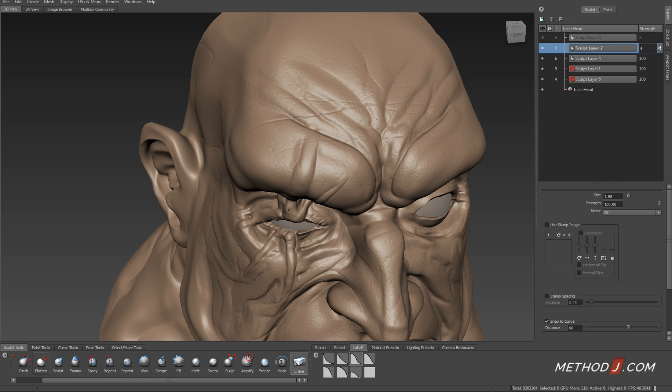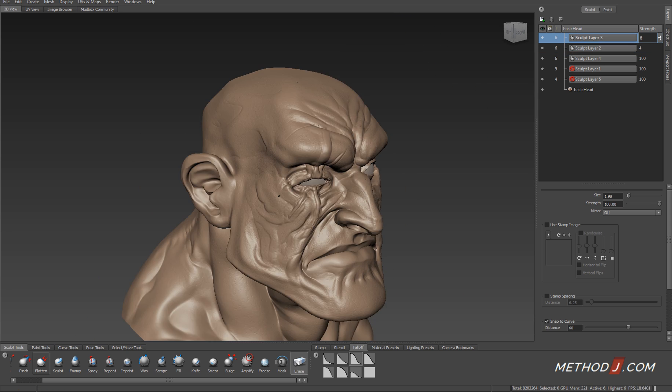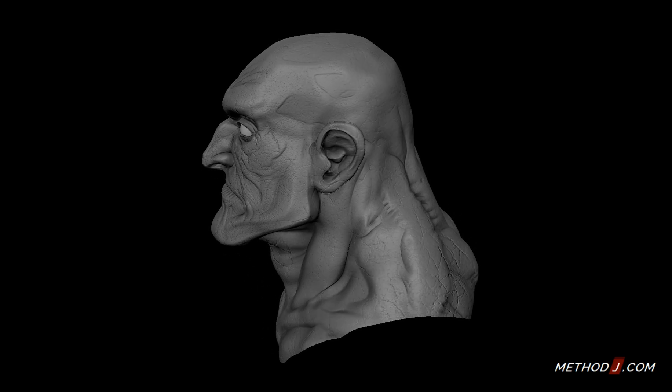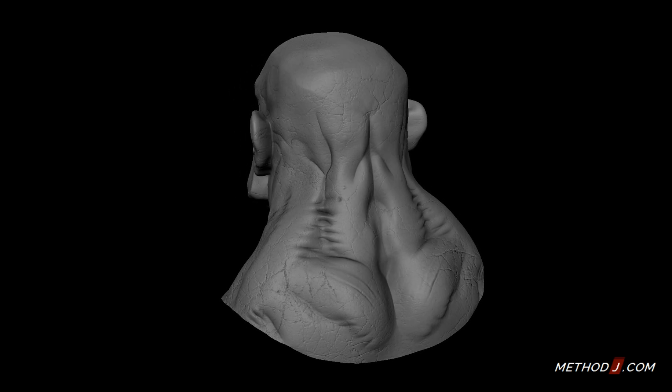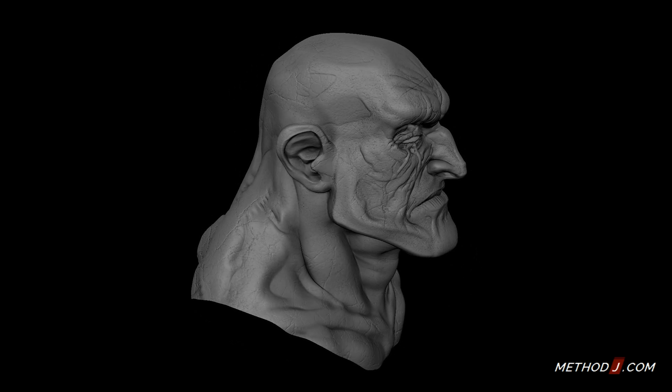At this point the sculpt is basically finished. I'll make last tweaks to the high-res skin detail layers — the pores and the skin surface. Here's the final result. I've enabled ambient occlusion in the viewport to really help those fine details pop on the sculpt.